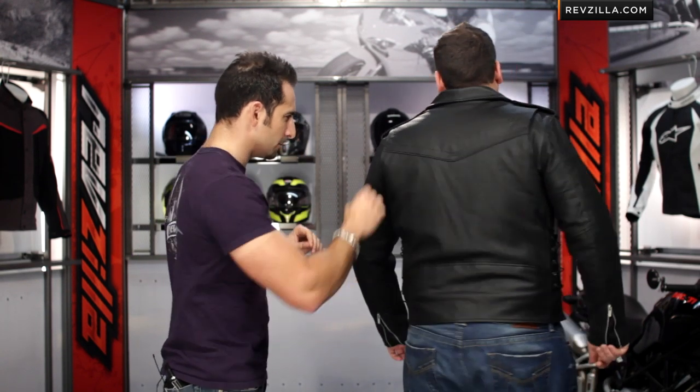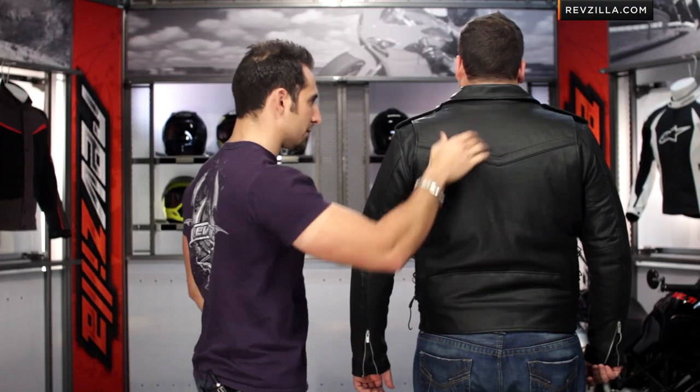Remember, there's no armor in the Ironclad. Turning to the back, you get light reflective piping, and it's full perforated in the back with a classic collar that finishes it off.